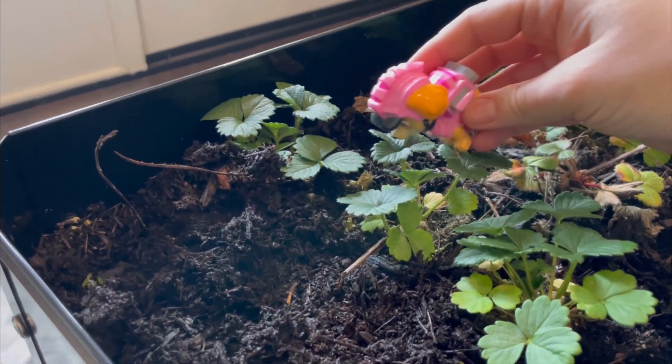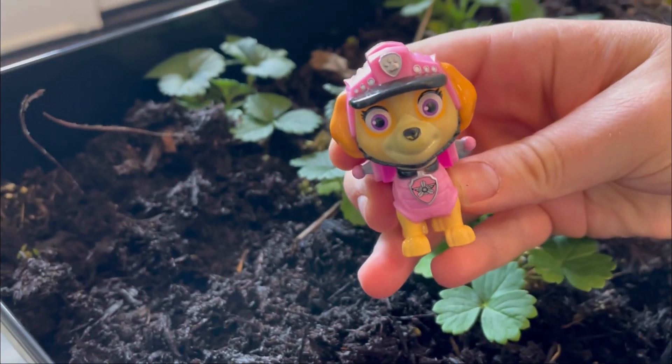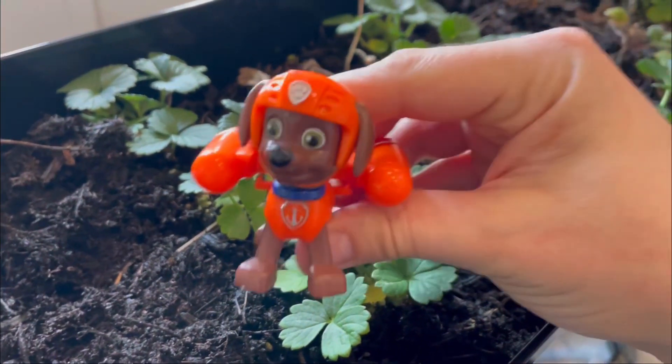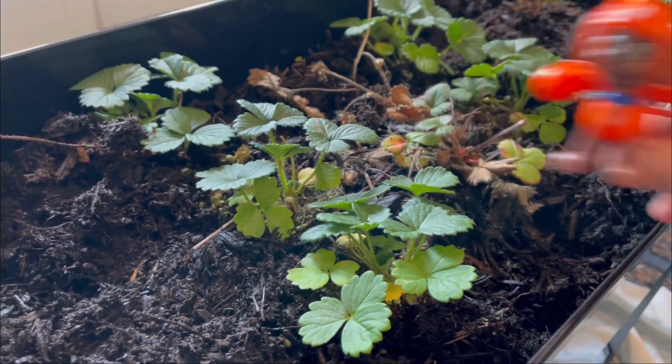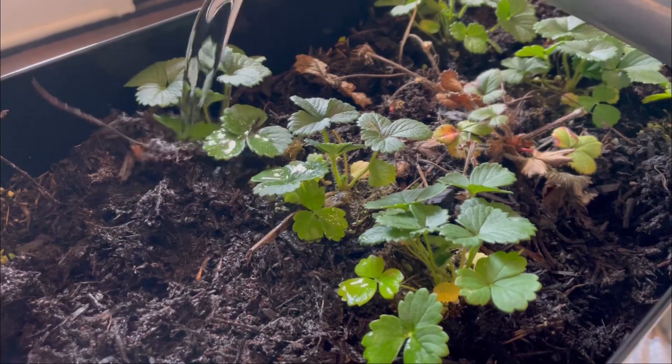Beautiful strawberry plants. I love strawberries. Zuma here. Those plants look great. They just need water. Water. Let's go.